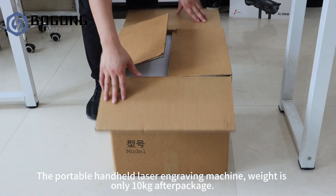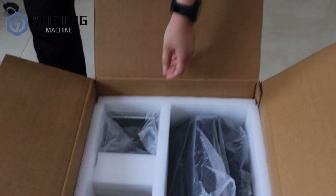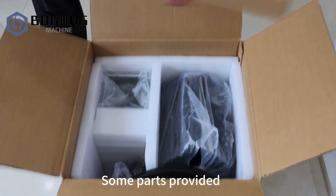The portable handheld laser engraving machine weighs only 10 kilograms after package. Some parts are provided.